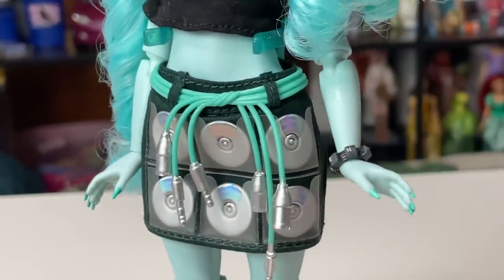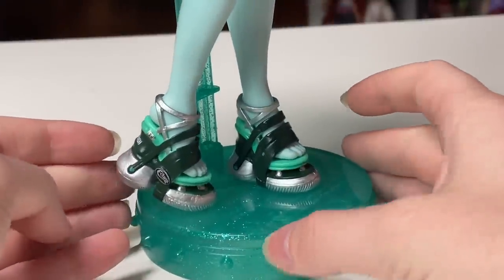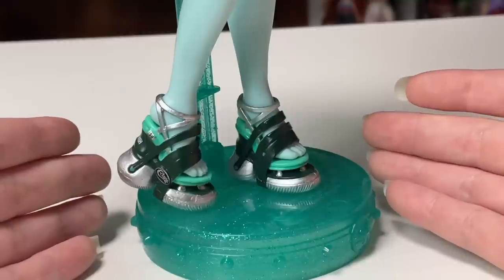The CDs are actually applied to the fabric, similar to how all the little bits are, but they look like real little CDs you could pull out. And they're holographic — that rocks. Now it's time to take a look at her shoes, and to be honest I was so focused on everything else I haven't even looked at them yet. These are also super cool.